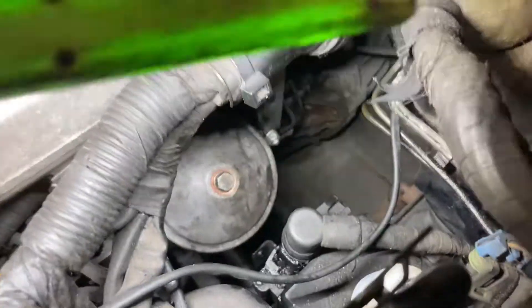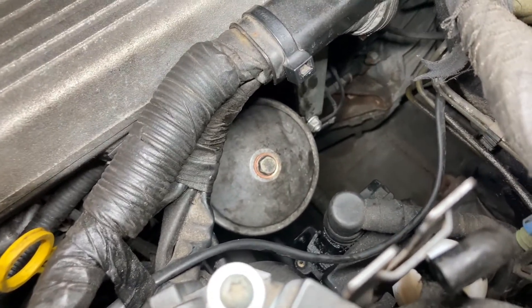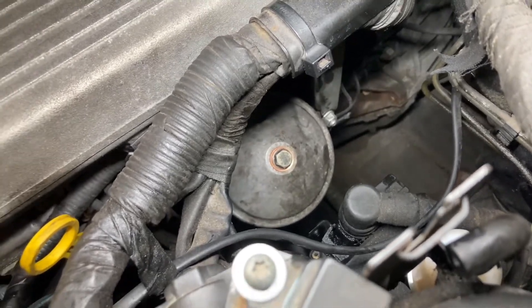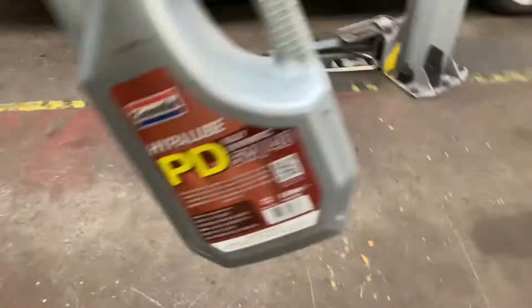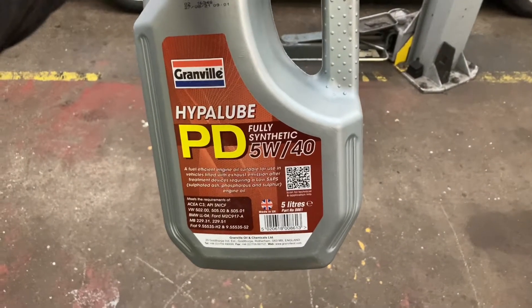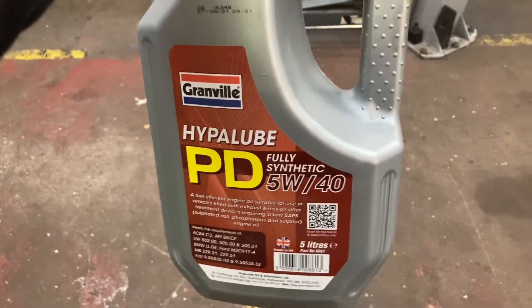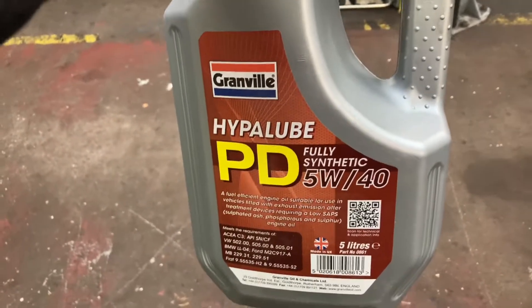Whilst I'm in this area, done an oil and filter change. Everybody knows how to change an oil and filter, really — these are a bit old-fashioned and complicated in a sense, so make sure you get everything right. Put an engine flush in, and I decided to change the oil. I was going to use the Aero 40, but I thought that might be a little bit overkill for a car of this age. So what I used was a 5W40 fully synthetic PD oil — everybody knows what the PD engines are in the Volkswagens. It's nice and thin enough when it's cold, at the same time it doesn't get too thin when it's hot.